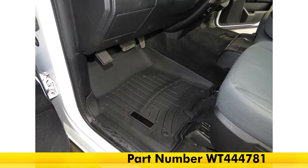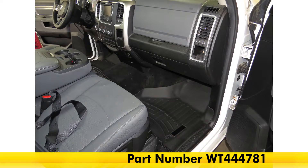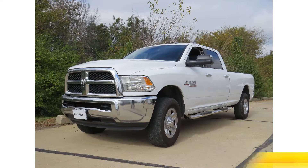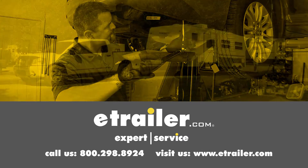That's going to complete our look at the WeatherTech front floor mats in black, part number WT444781, on our 2014 Ram 3500. Click the link below to shop, learn more, or visit us at eTrailer.com.